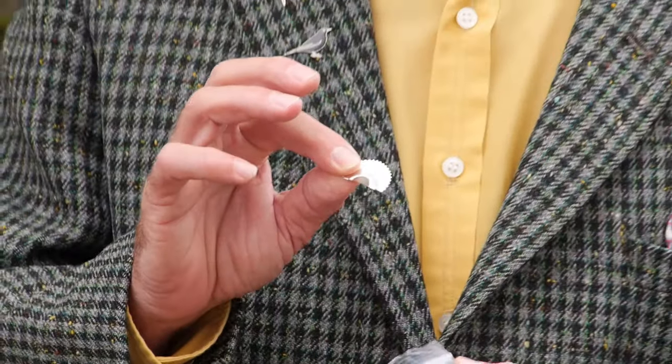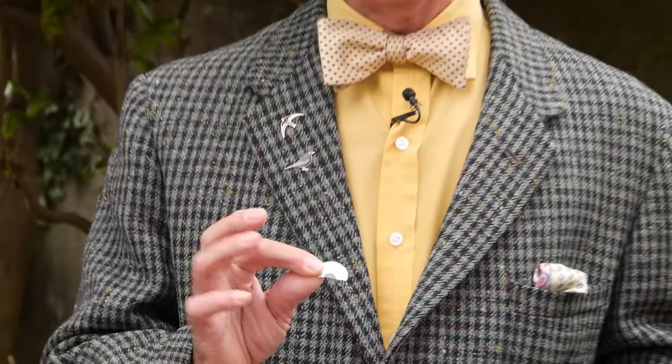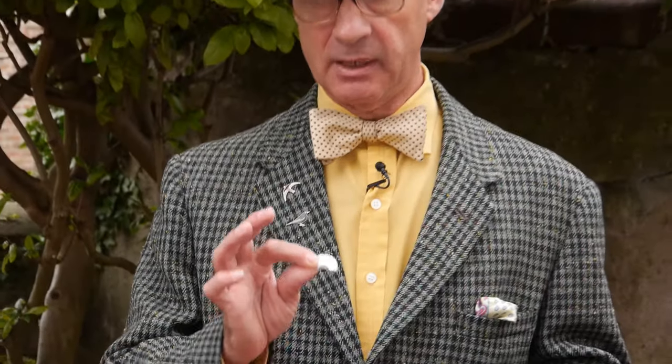Be careful how you take it out of the packet first of all. Hold it by the white edge with the metal facing forwards. Be careful not to touch or damage the plastic membrane.